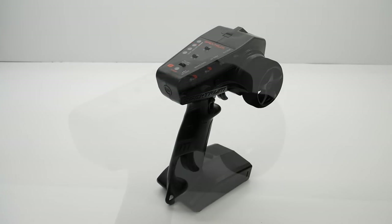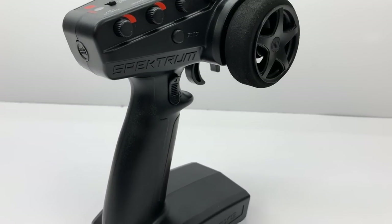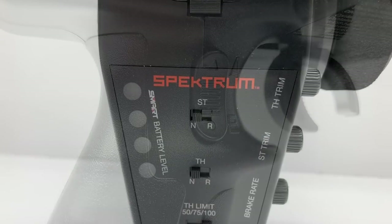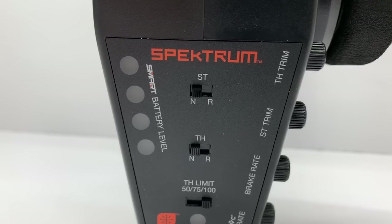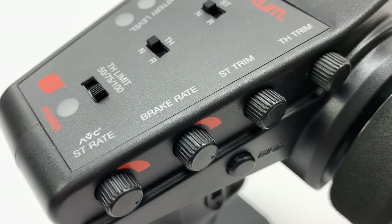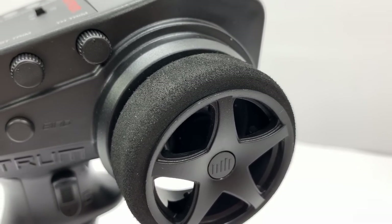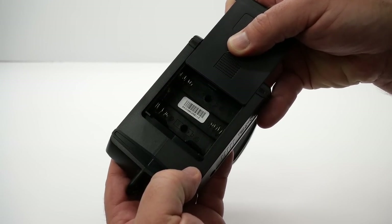Taking a look at the new Spektrum DX3 radio — I haven't seen this on an Arma vehicle before. This is a three channel remote that has that handbrake feature right near the trigger position. It has everything you'd expect in an RTR remote including steering and throttle reversing, throttle limit which is quite handy if you hand this to a family member or a child, steering dual rate, brake rate, steering trim, and throttle trim. A nice foam wheel up there on top instead of the plastic that we saw in the previous versions. And this does run on four AA batteries that you'll have to supply yourself.